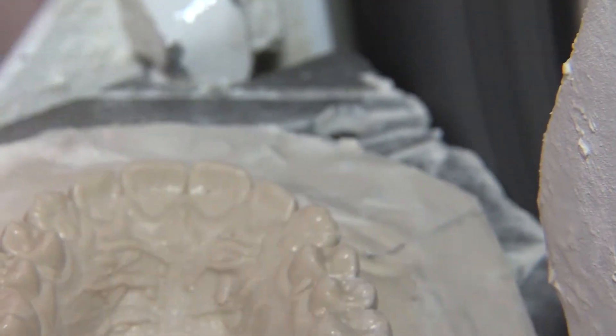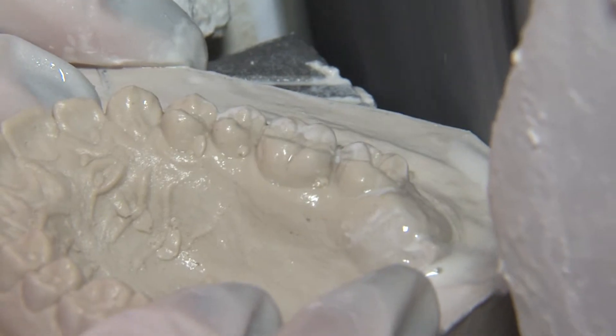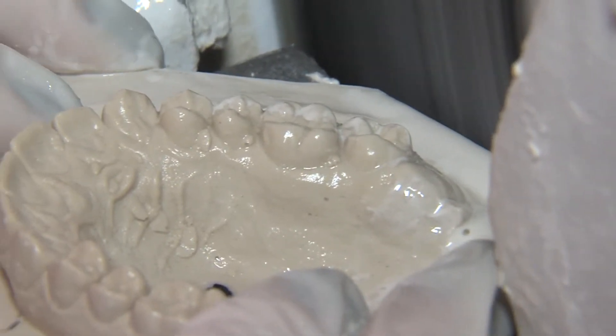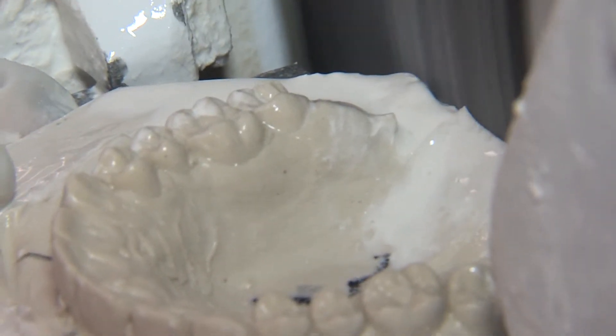Hey Kaden, what are we doing here? I'm trimming a plaster model to make sure it has all the right angles and edges. How do you trim the model? You just slide it into the blade and it circles around and cuts it down, and you have to get it wet so that it cuts smoother. Do you shape the top differently than the bottom? Yes, you round the bottom and then you point the top.